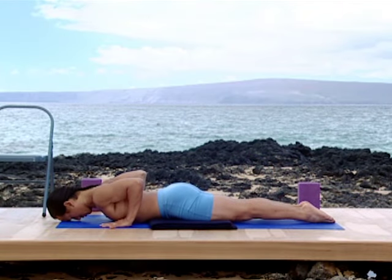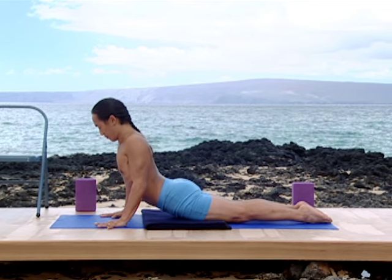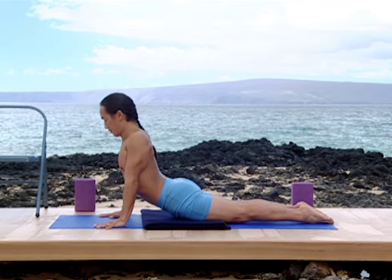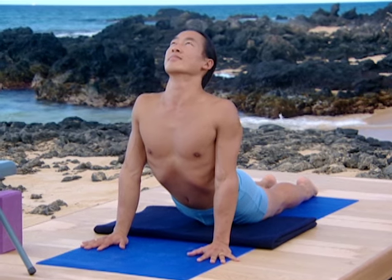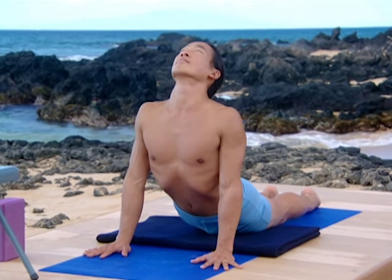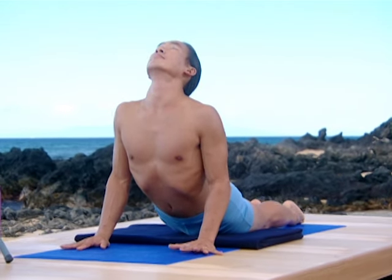Come into cobra pose again. This time, if you can, straighten the arms. From those straight arms, widen your chest. Feel the support of the arms underneath the collarbones. Lift your collarbones and begin to look up. From cobra pose, take downward dog.